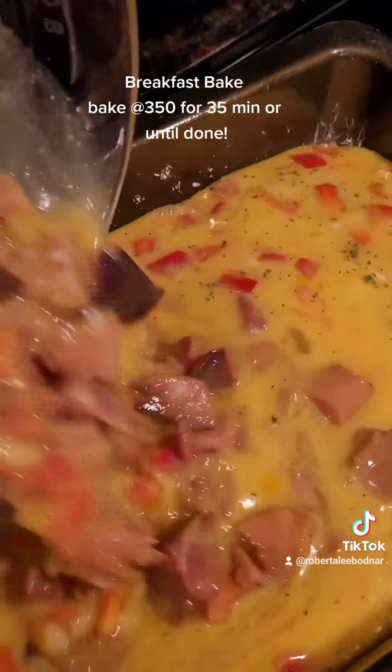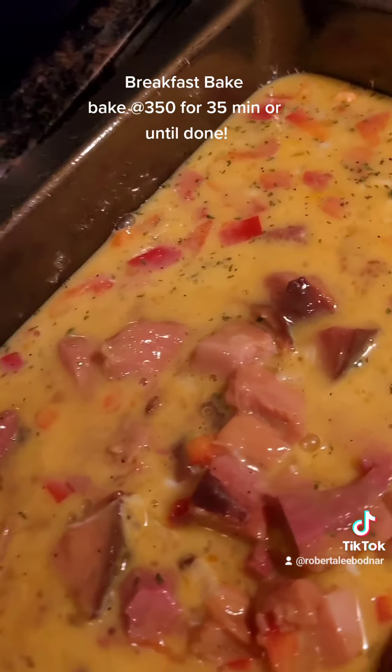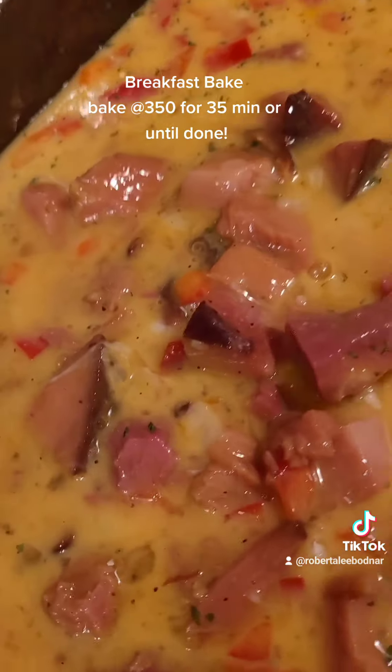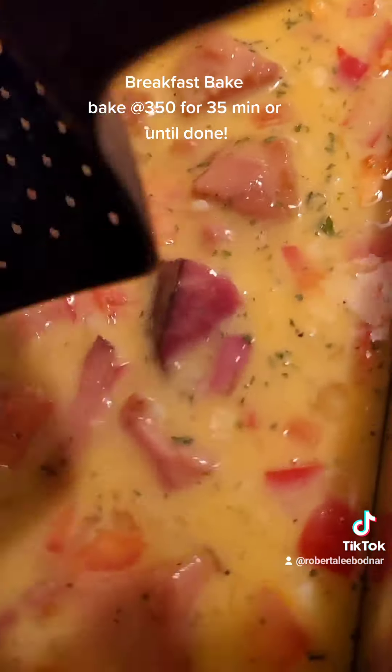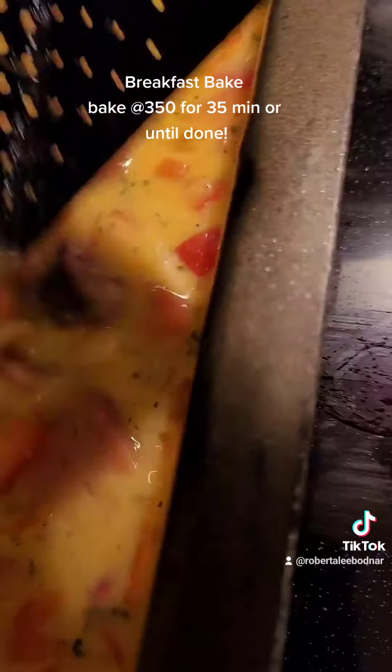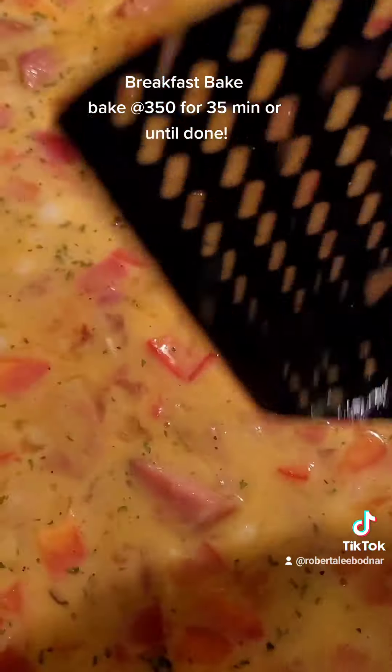Pour it in the pan and spread the ham around a bit so it's not all in one spot, because it will kind of sink to the bottom. If you find bigger chunks and have little kids, cut it up — my one son choked on ham before.